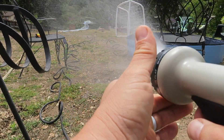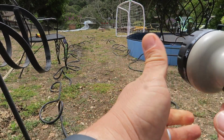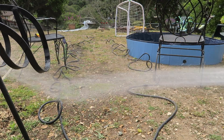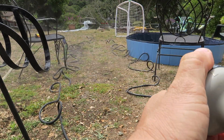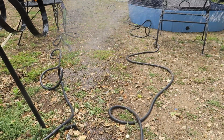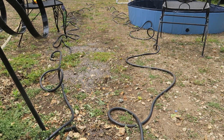The nozzle has multiple modes: shower, cone, jet, soaker, angle, mist, half, vertical center, full flat, and shower. It works really cool — you can see it contract and expand as you switch, which gives it good water pressure.